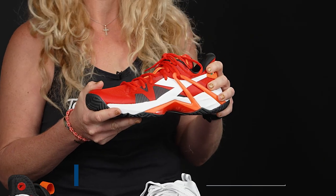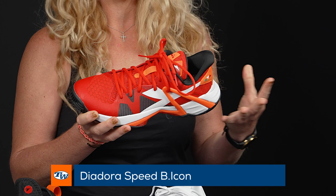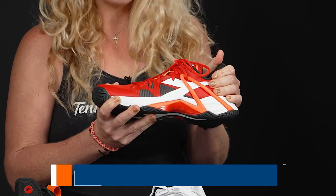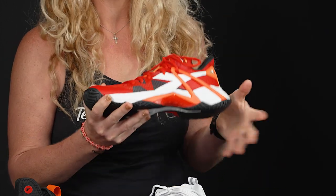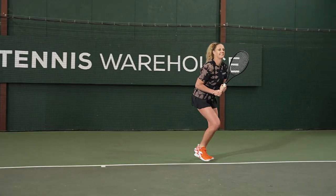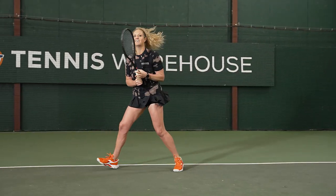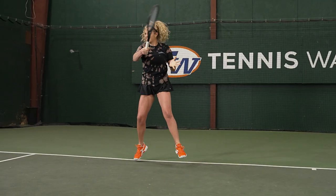Let's start with the newest member of the family — this is the Diadora B Icon. This shoe really brings a little bit of everything to the table. It's very cushioned, very supportive, and nice and durable. It's a great premium offering if you're a player looking for a little bit of everything: speed, cushion, and durability.